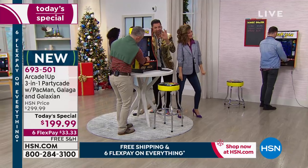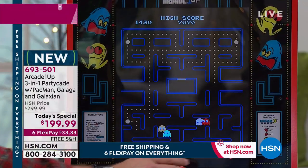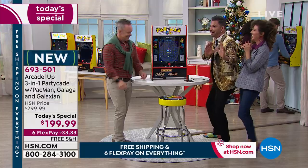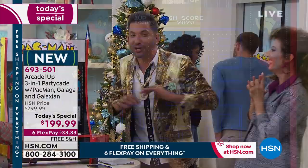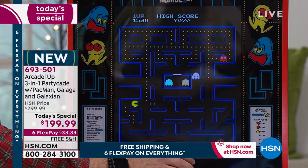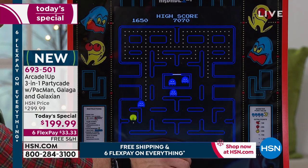If you're my age — I'm 44 — a little older, a little younger, that sound is music to your ears. If you're looking for a Christmas gift for someone born in 1970 to whenever, that sound alone is worth it. I'm so pumped right now — I should be in bed, I have to be back here at 5 AM, and I'm like, nope, not leaving. I want to play!